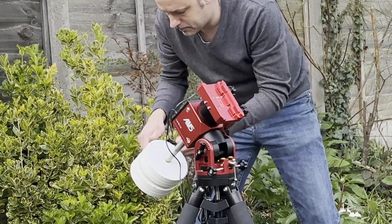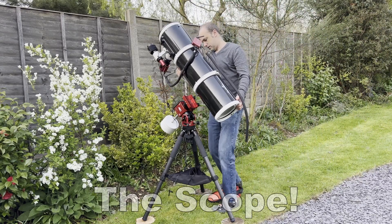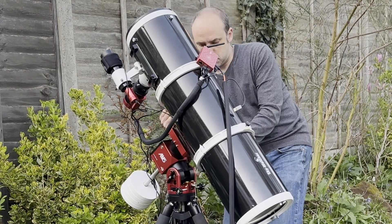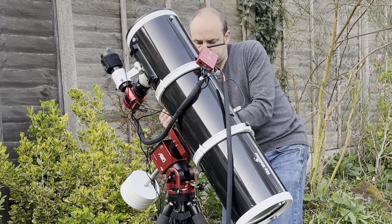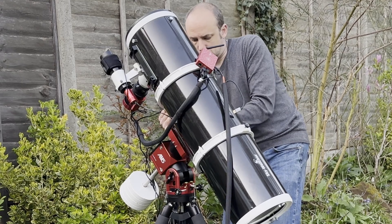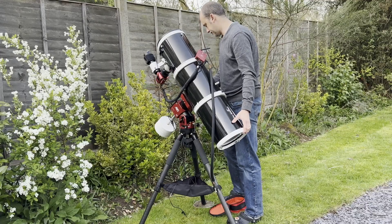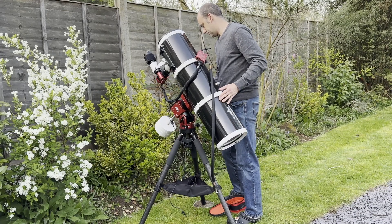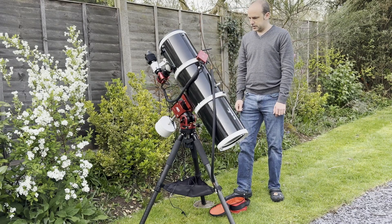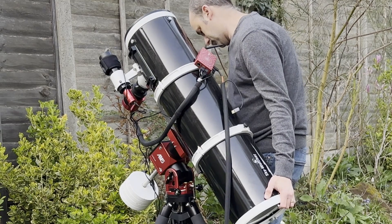Now just bringing out the scope itself. I think the scope probably weighs about the same amount, if not more, than the actual mount itself. It's definitely able to take this particular telescope, but you can see here I'm working out — hang on a minute, this doesn't quite feel balanced properly. So I started to make some adjustments, which is always a bit tricky to do with just two hands, because you're trying to balance and hold the heavy Newtonian telescope whilst undoing the mount bolts without everything toppling over.